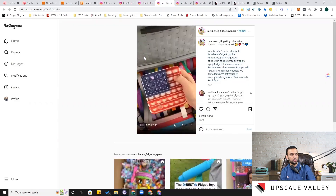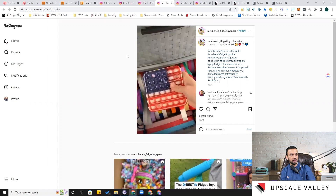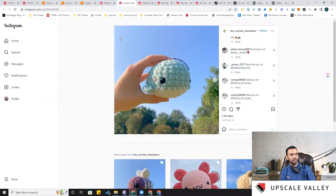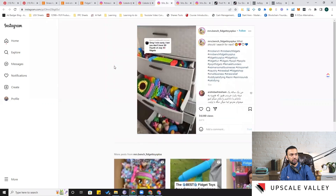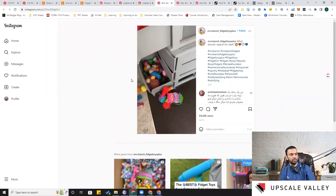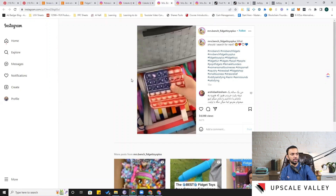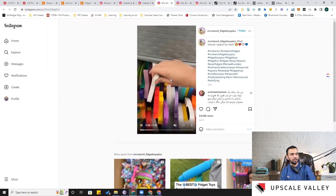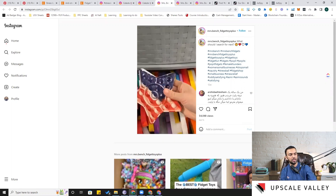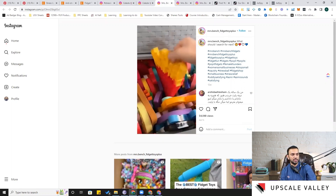While exploring Instagram posts, I found a video where a lady is showing different fidget toys. One interesting idea is having a USA flag in the form of a rectangle or star shape — that raises a patriotism angle. The video is around 2 minutes 30 seconds, showing different options.